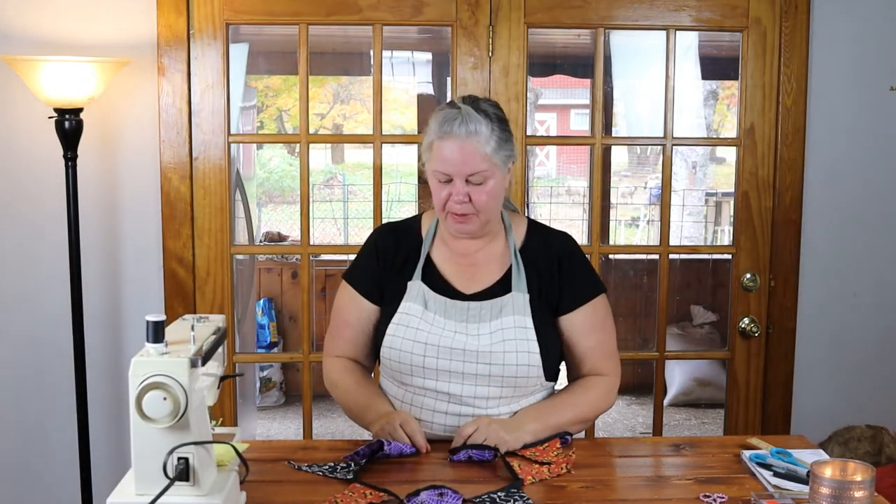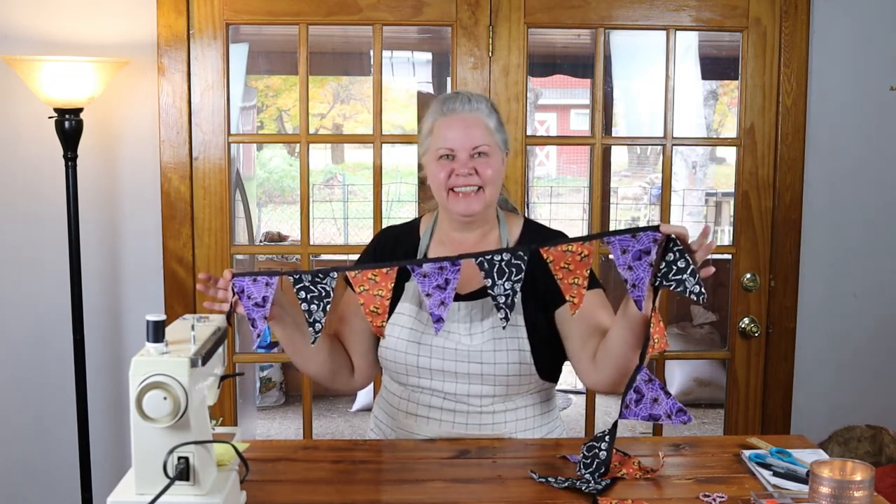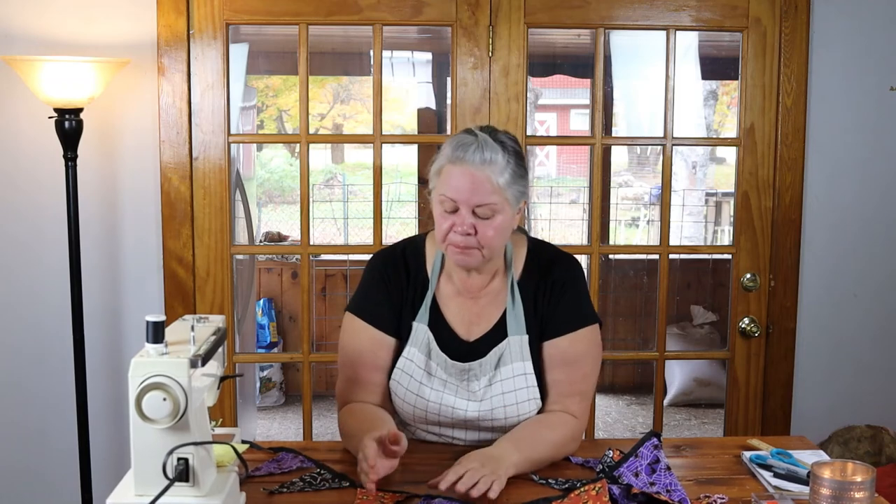I could not be happier with the finished product — I think it is adorable! It is super easy to do and can most definitely be done in an afternoon or on a weeknight. It just takes a couple of hours, and that's really all about how much you want to fuss with it. I hope you find some Halloween themed material that you love and make yourself a really cute DIY Halloween flag banner. There's more information over in the blog post, linked down below. I'm so glad you joined me today, and we'll get together again really soon.